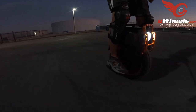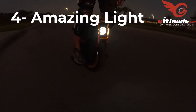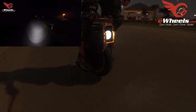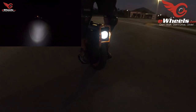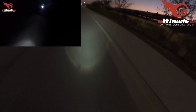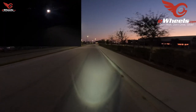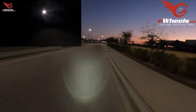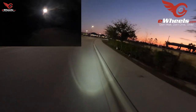Number four: the light. I did a short video on this the other day just talking about how this light is amazing. If you ride at night on a regular basis on poorly lit streets, this light is a godsend. Of course you can always get third-party lights, but as far as a built-in light on an EUC, this is the best one I've ever seen. The light is fantastic.